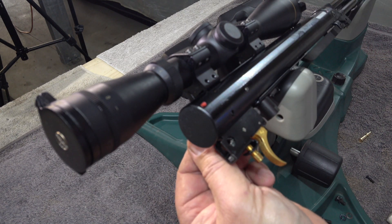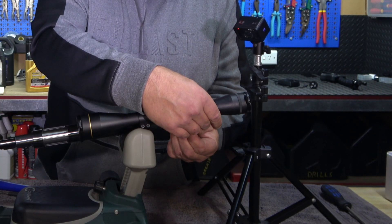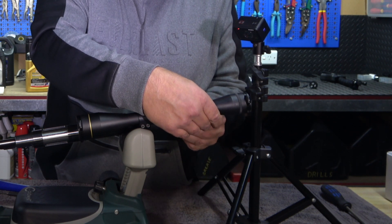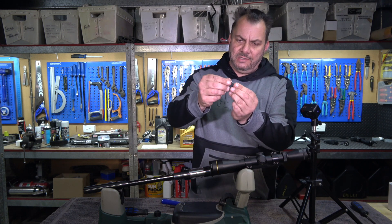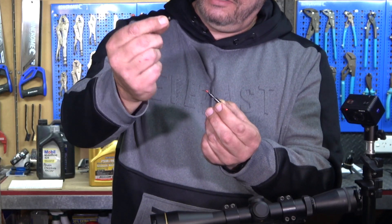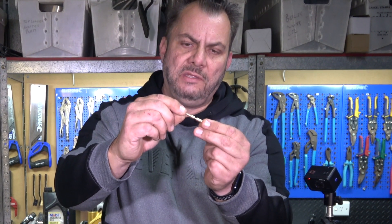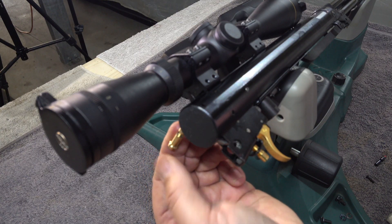That came out very, very easily. I'm just going to keep my fingers on the safety because I don't really want that getting lost. The safety has just dropped out — that's it there — and the spring is right here. So we'll get our new safety, put the spring on, and we'll insert it back into the rifle.